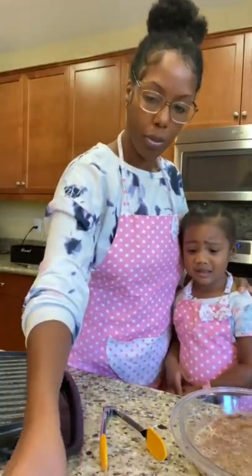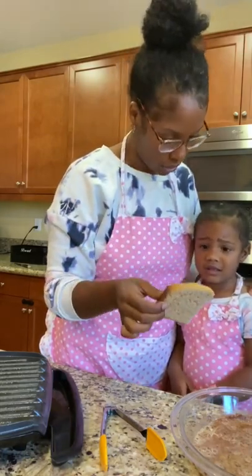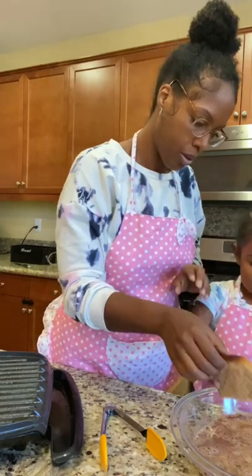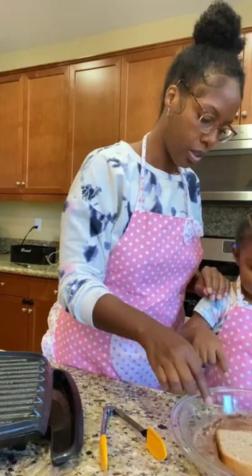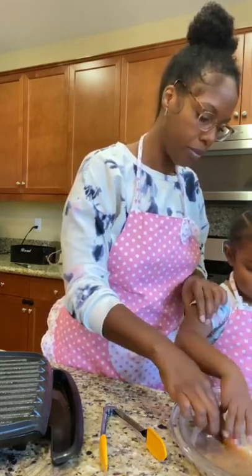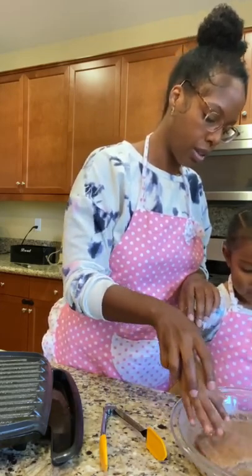Now we are going to take the bread and we are going to dip it in the French toast yumminess. Put it in the bowl. Good, put it down, all the way flat. Good. Turn it over, turn it over, pick it up, turn it over, and let it go. Good.